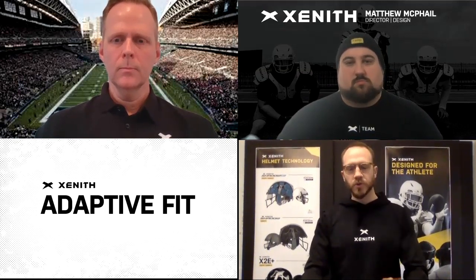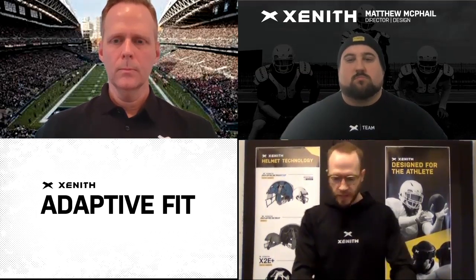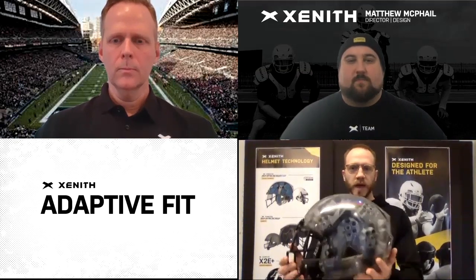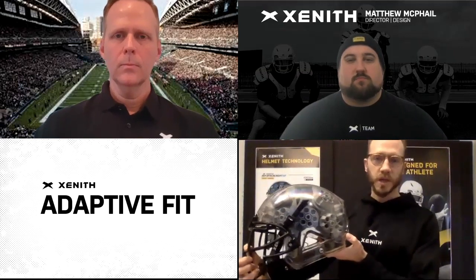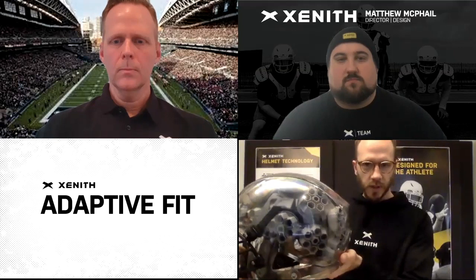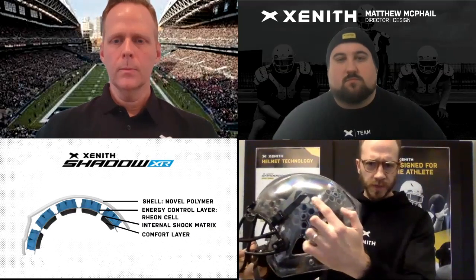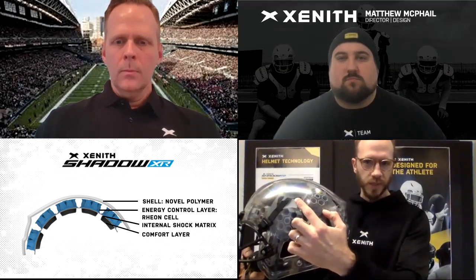There are two elements of this Adaptive Fit System that kind of bring it together for the athlete on the field. The first is what we call our internal shock matrix. Here we have a Zenith Shadow XR clear shell helmet. It's possible to see the internals here — there's kind of a gray substrate here which holds the shocks in place.